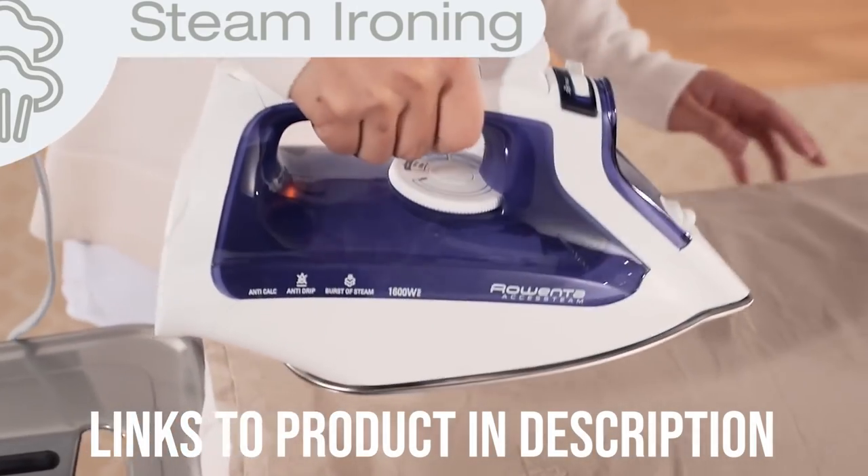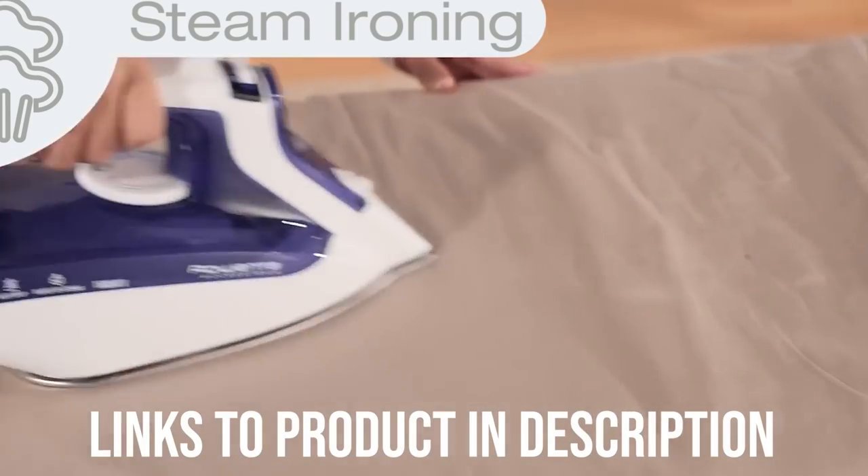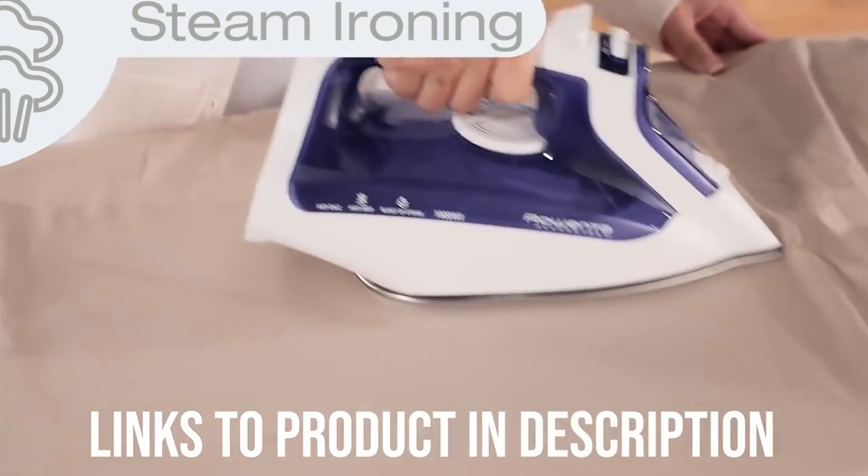Some Amazon reviewers were disappointed in the heavy weight of this iron, but others like it for pressing wrinkles out of clothes. Some worried about the iron's longevity, but most buyers were happy with it.